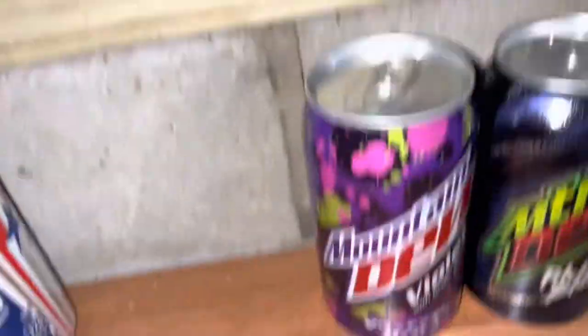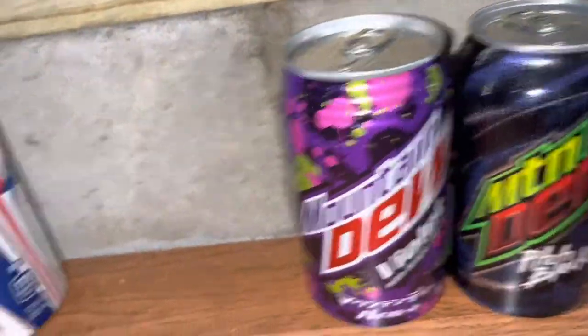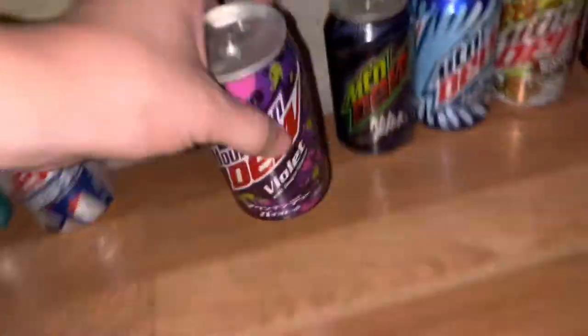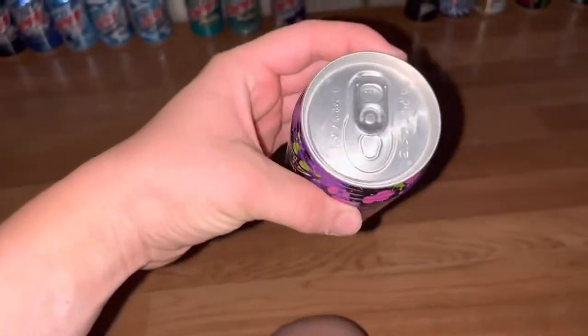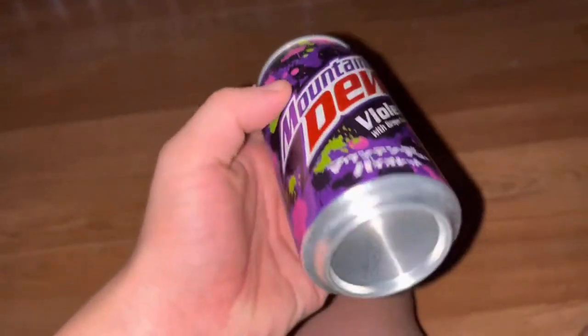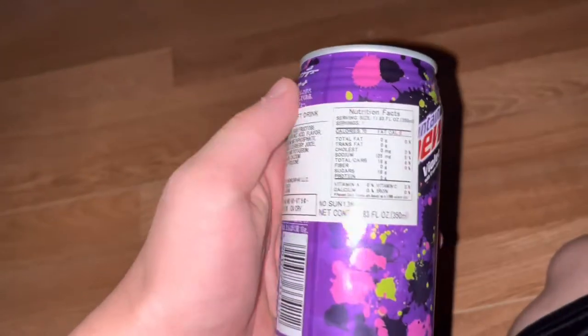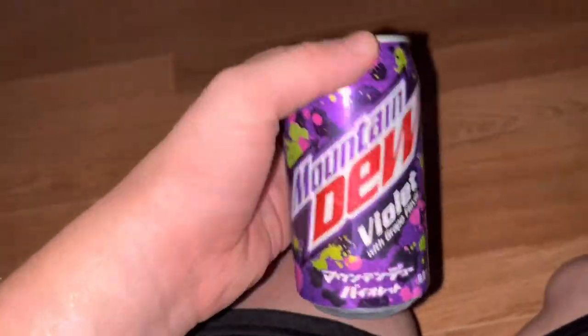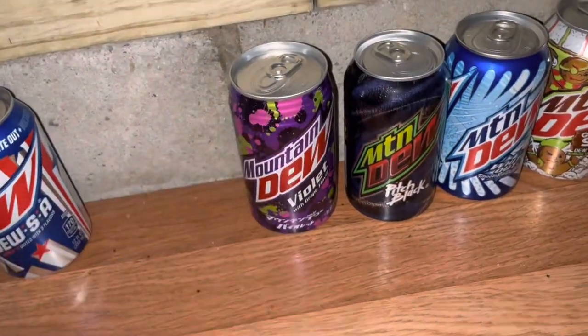Moving on, we have the Japanese exclusive violet flavor — only found in some vending machines in Japan. It's got a pretty cool top to it. Here's the front and back of it. One of my favorite designs because of how the top is, like a paintball look.